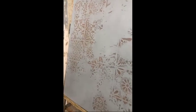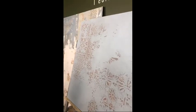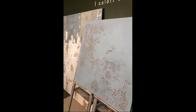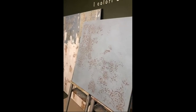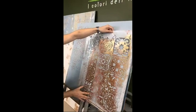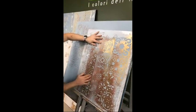We sand it because we want to see the signs of time. This wall must tell a story. As we said, nothing in nature is perfect. The idea is that by sanding, it is as if another applicator, another painter, had previously worked on the same wall. And here we decide to go even further — this wall becomes an overlapping of many different little stories.